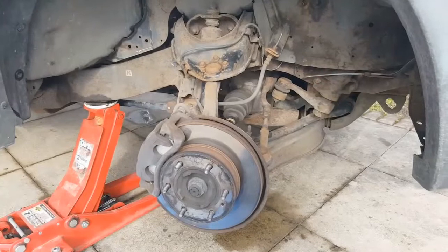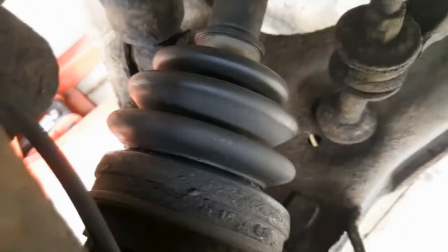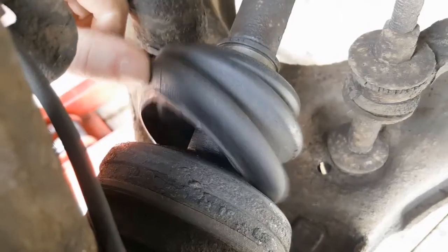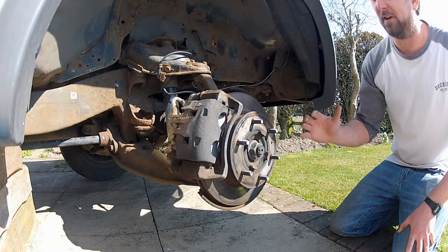With the wheel off we have a much better view of the front suspension assembly and the driveshaft back here with the offending split boot. There's still a lot to remove, so next up I'm going to focus on the brakes.